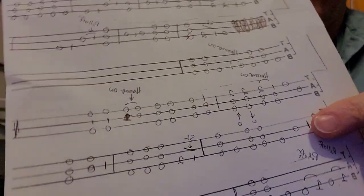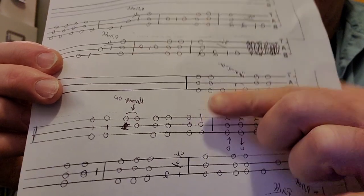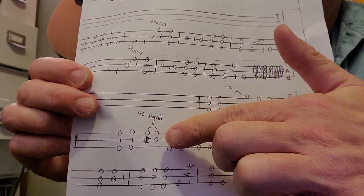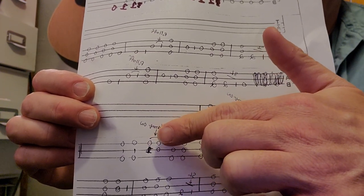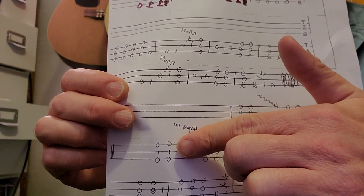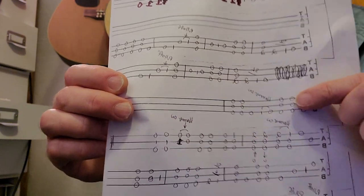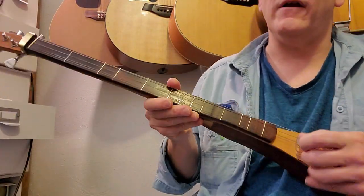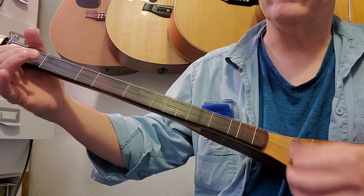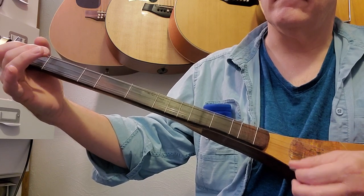Into the second measure of the fourth line: start on the first string again, first fret, strum, then strum them all open, a quick down-up, then hammer-on to the first fret second string. You can play just that note or both the first and second string for a fuller sound. Then keep that finger pressed on the first fret second string and do a quick down-up strum on all the strings.